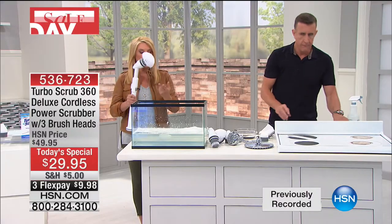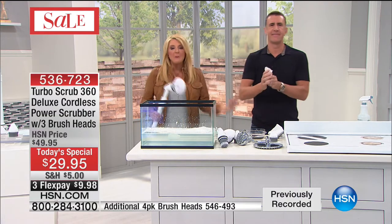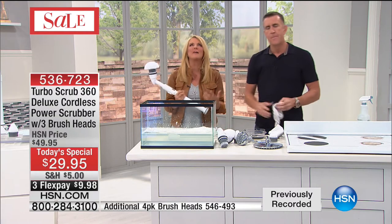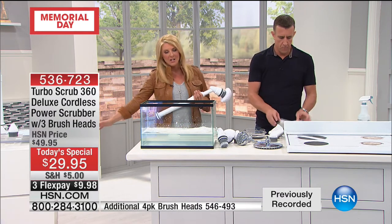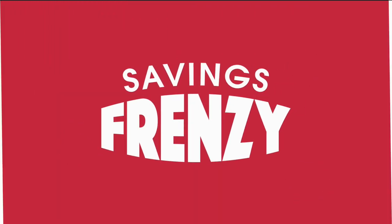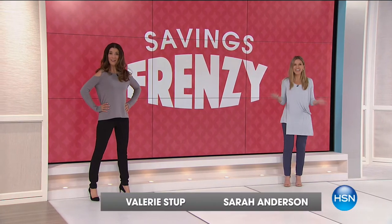We have the most power, the biggest configuration at the very lowest price we've ever done. There's never been a better time to make your life easier. I don't understand why everybody in the world doesn't own this — nobody likes to scrub anything. We're going to make it a breeze. If you're a doubter, get it home for $9-10 on flex pay — if you don't love it, send it back for a refund. Trust me, it's not coming back.